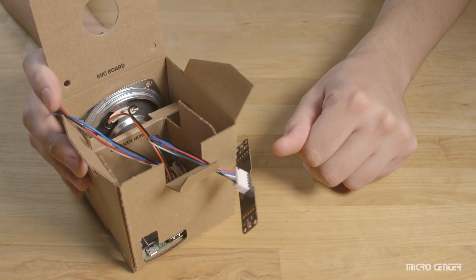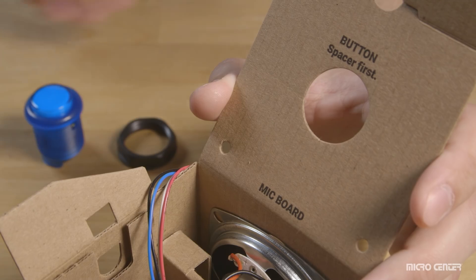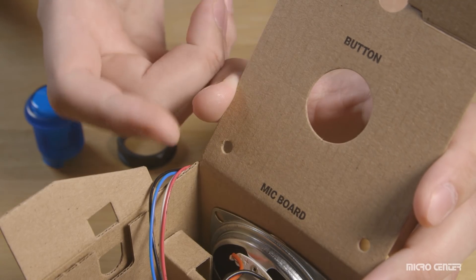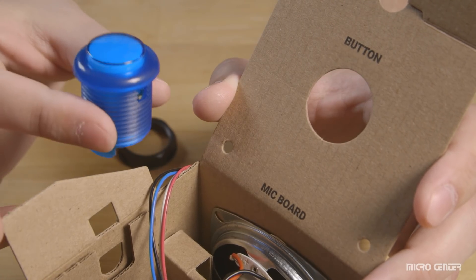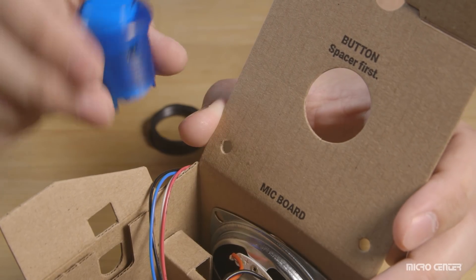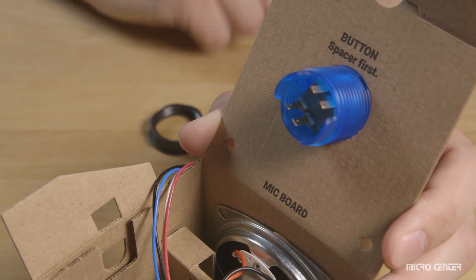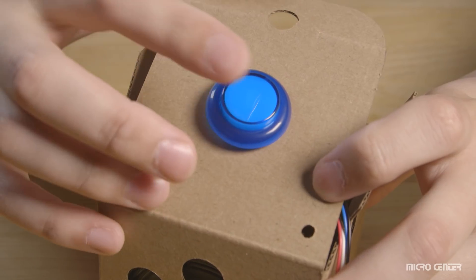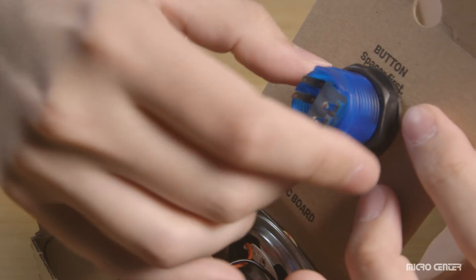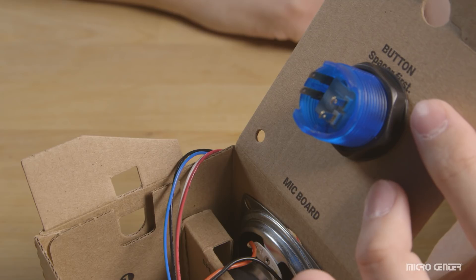Now for the button. The new kit includes the button and plastic nut — there is no spacer as there was in the old version. Insert the button from the outside in; it should just slide into place. Then grab your plastic nut and screw it on finger tight — nice and firm, but don't overtighten, as you don't want to damage the cardboard box.